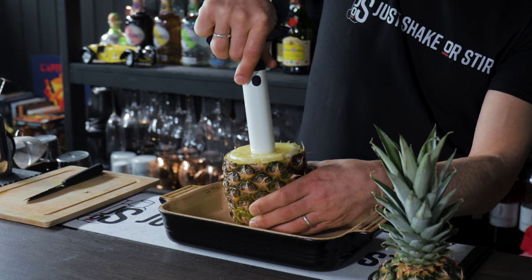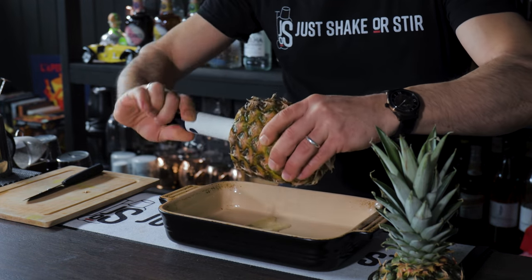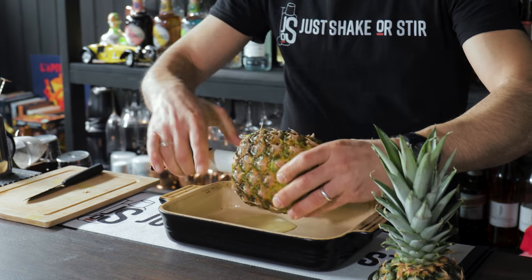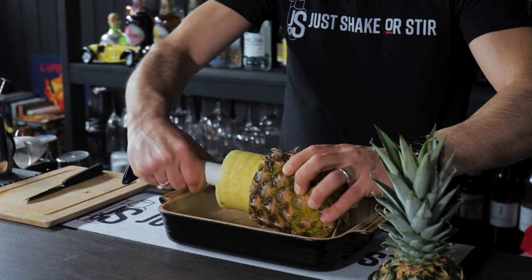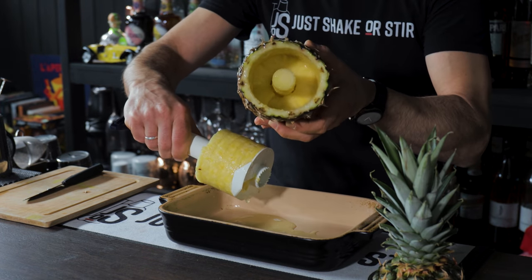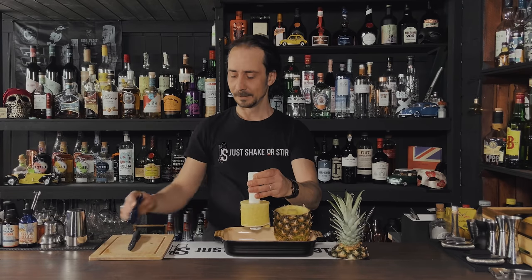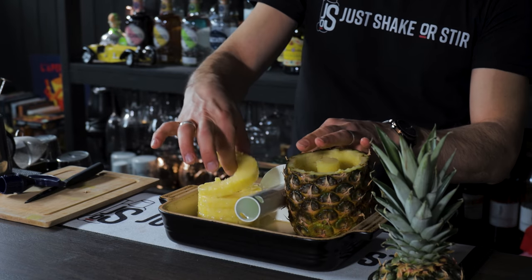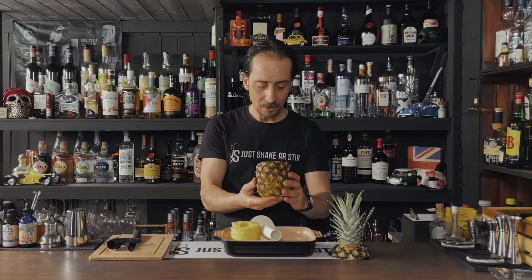We're making a glass here, so we have to be careful not to go all the way through because our cocktail is gonna leak. When you do it a few times you'll get the idea, but if you put your hands on the outside of the pineapple you'll feel where the corer is going. Now I'm pretty much at the end and I'm gonna stop here. Pull it out — look at that, how nicely it comes. To extract the rings, just press these two buttons, take that off, and you have pineapple rings for your kids or for garnish.